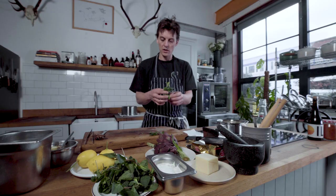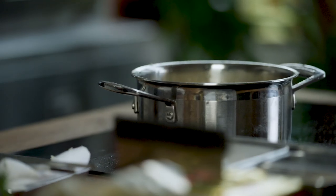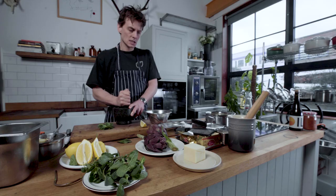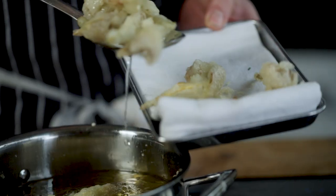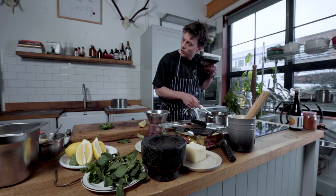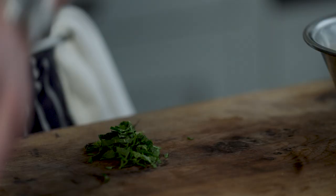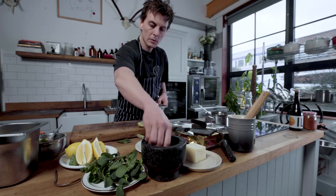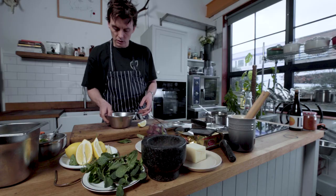Whilst those artichokes just finish frying, I'm just going to pick a few mint leaves and cut a nice bit of lemon. Just grinding off a bit of black pepper because I don't have a fucking pepper grinder. You can tell it's starting to get a little bit of colour on them — perfect. You don't want to take them too dark. Shave a few bits of mint, a little bit of black pepper, a little bit of salt as well, lemon zest.